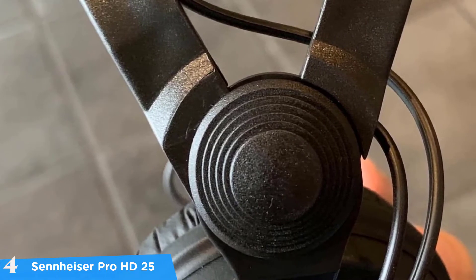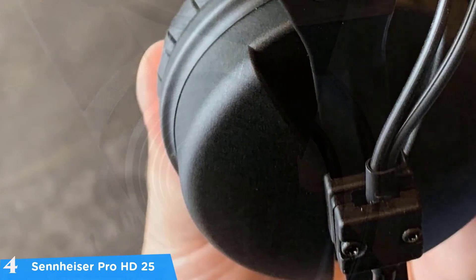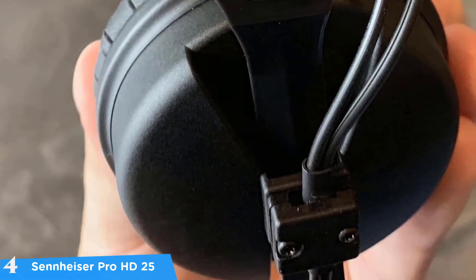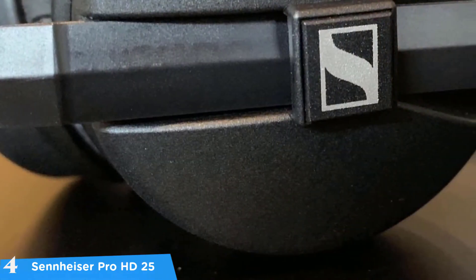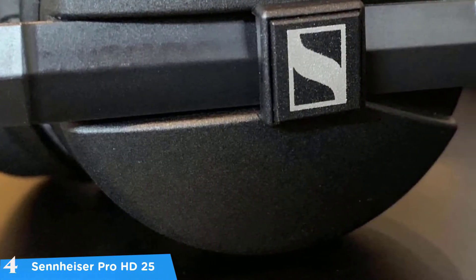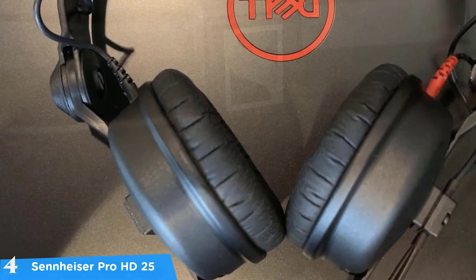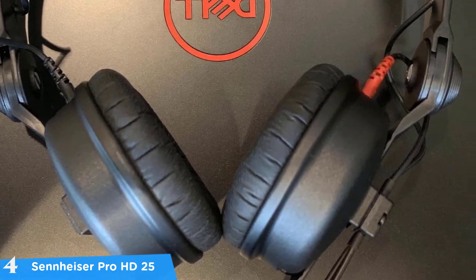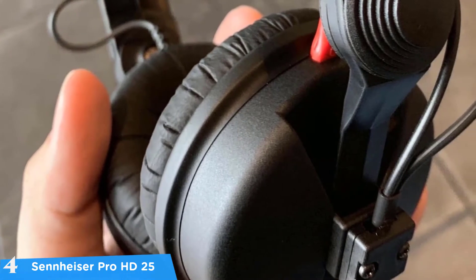They are built for performance, not fashion, which has made them a favorite among professionals for over a decade. The plastic construction might feel cheap to some, but in my opinion it's quite strong. These headphones are scratch resistant and can take a couple of drops without damage. In the box you have the headphones, replacement ear cushions, a carrying pouch, and a removable quarter-inch adapter.